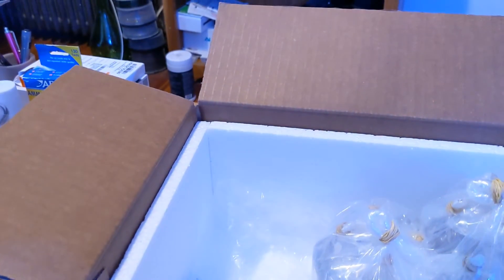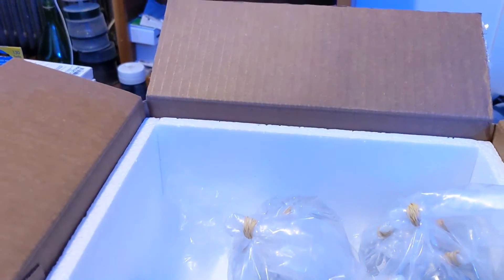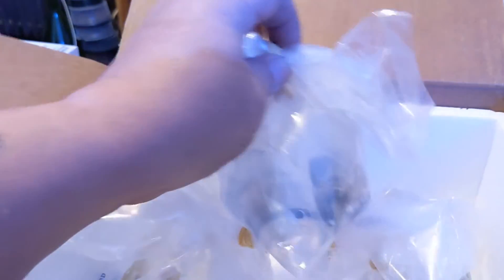I'll let them acclimate for a while and we'll see if they open up. I can see they're bagged individually in small bags. I will get back to you when I get them in the tank — I'll put them in the bottom of the tank for now. See if we have any casualties. I'm not going to dip my corals — I don't have time to do that right now and I don't have any dips. I'm going to trust that it's going to be okay.